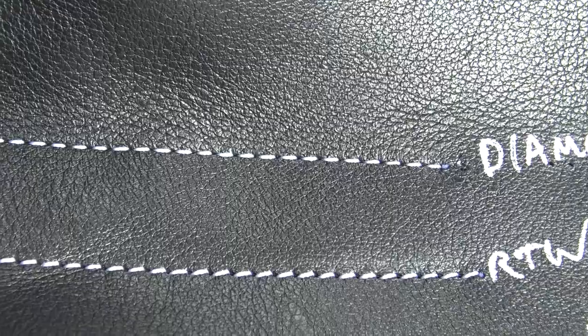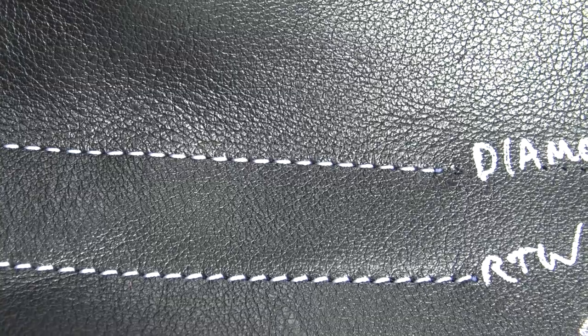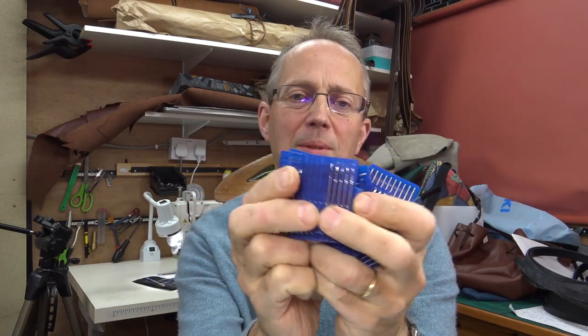I actually have quite a lot of needles — and that's just for two of my machines. I hope this film has given you a bit of a flavor of why it's worth looking at your needle type, the thickness of your needle, your thread-to-needle combination, and the desired stitching effect you want. There's lots of information about this on the internet, so it's worth having a general look there as well. Thanks very much for watching.